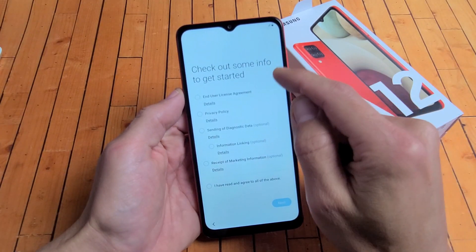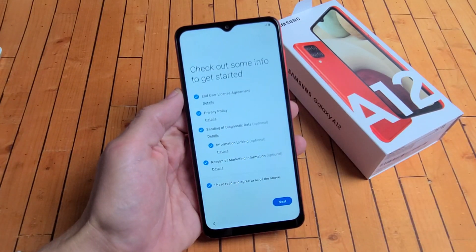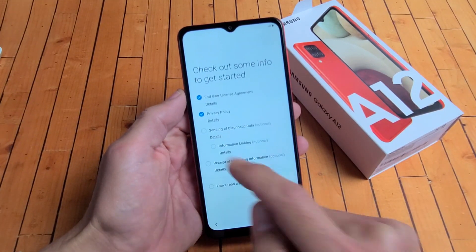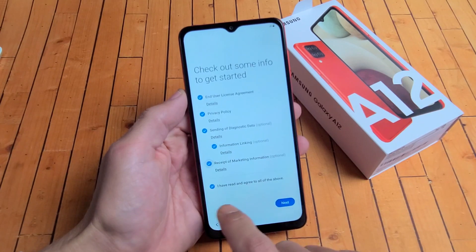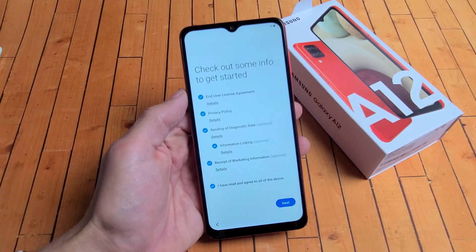Here's some info that you can take a look at to get started. You can go ahead and look at the details on these, but you will have to eventually agree to all of them to proceed. Except for the optional ones down here, you don't have to. For me, I'm fine with all of them. I'm going to go ahead and tap on next.